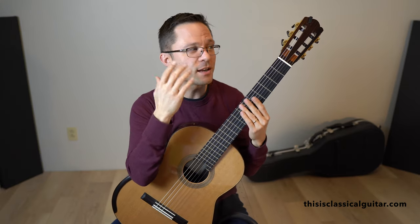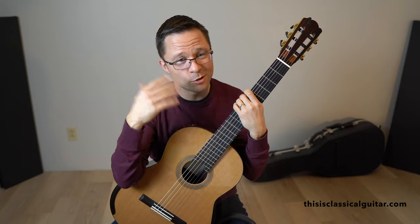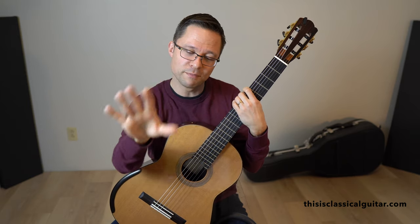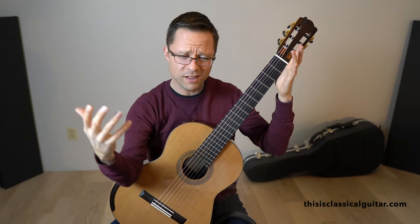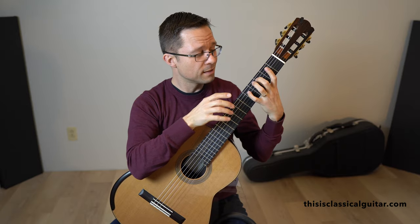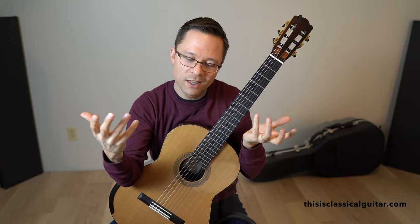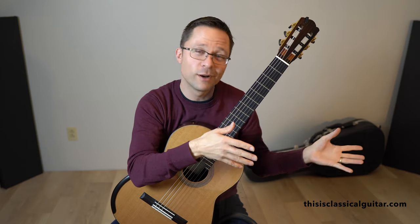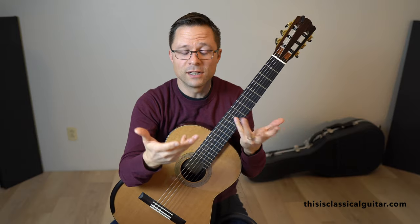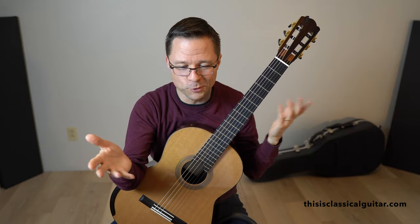Room acoustics also play a big role. Recording in a very dry small room makes everything sound very non-legato, while playing in a church or large performance hall with microphones picking up the room will sound much more legato. However, you can't rely on room acoustics to create your legato for you — that's a crutch. Adding too much reverb in software can cover up a lack of legato technique. You want to be fully legato in the driest smallest room, and then when you move to a hall it will sound even more beautiful.